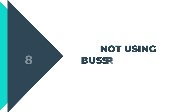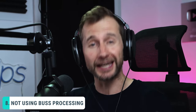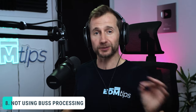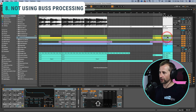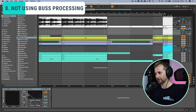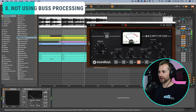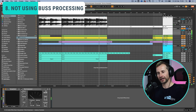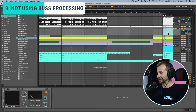The final mistake I see people making is not using bus processing. People often think the mastering process is going to fix a bad mix or at least make it better, but in my opinion if you can get your track sounding as good as your reference track — just a bit quieter — before you even hit a master channel, you're in for a way better end result. Bus processing is a big part of that. I always use it on the kick and the bass — I've grouped them together, which is another way of sending them to a bus, meaning both things are processed by one set of plugins. I've added a Decapitator to add a little bit of saturation in the low end and warm it up, and then some glue compression to make everything more glued together in that low end.